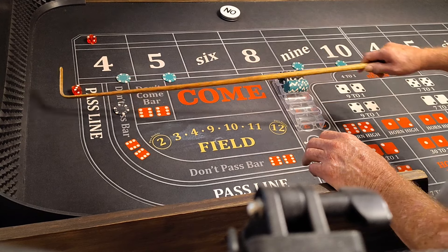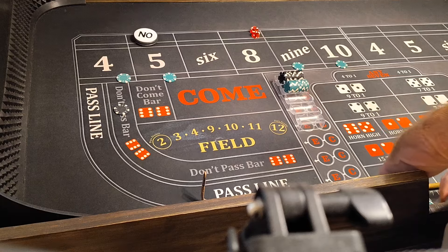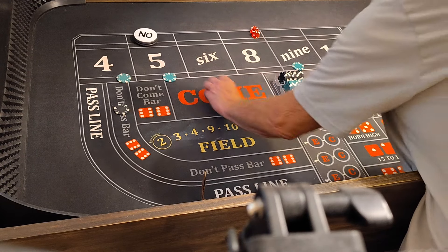10. 3-2-5. That'll pay $35 on the 5. Put it in the rack. We'll press it a quarter.